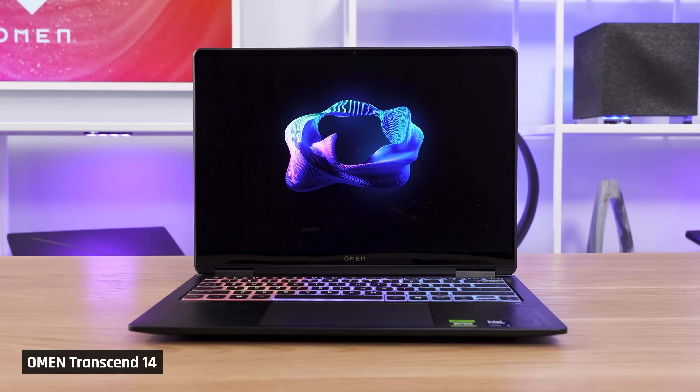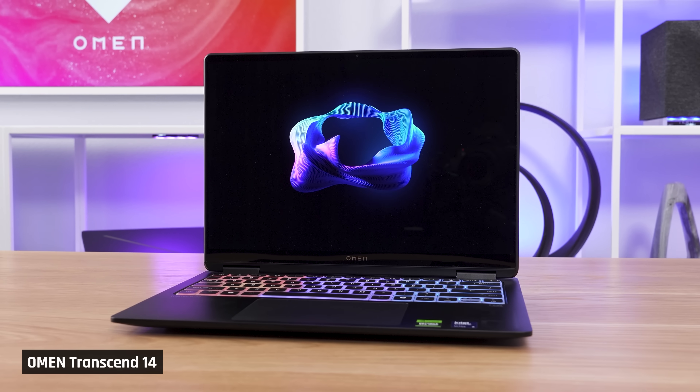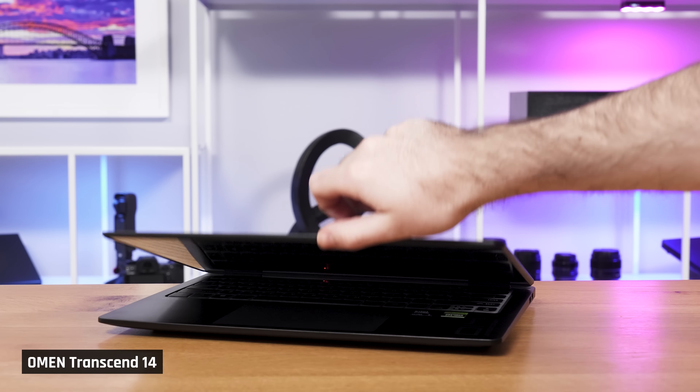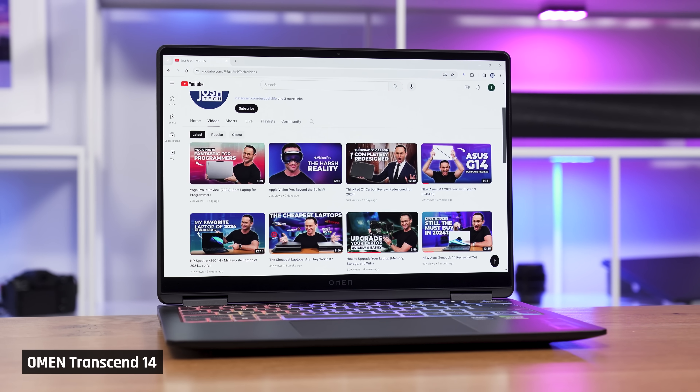The Omen Transcend 14 is one of my personal favourite laptops. It was introduced last year as HP's thin-and-lite gaming laptop, competitive to the G14 and Blade 14. It's an incredibly premium laptop that looks stunning — an ideal choice for someone who wants portability, solid performance, and doesn't want annoyances like lots of heat or fan noise, because this one does run cooler and quieter than most laptops this size with this kind of hardware.